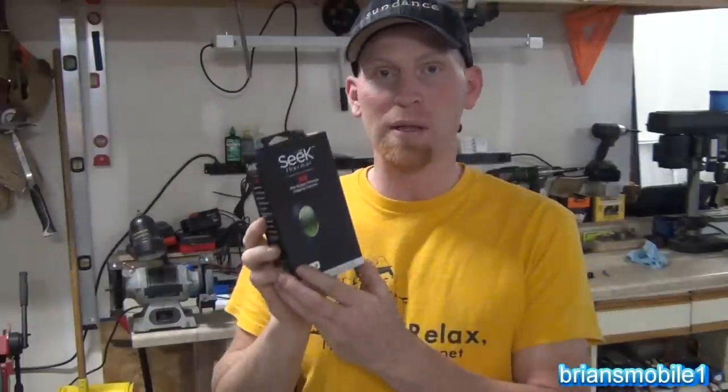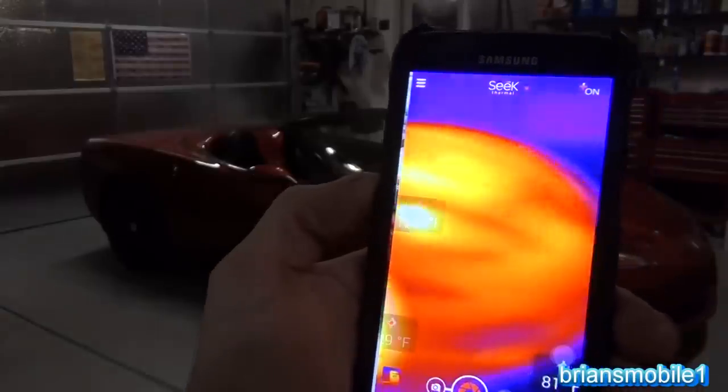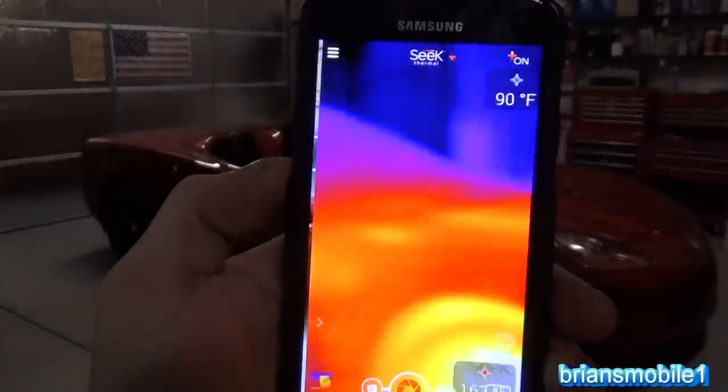Basically what this is, is it's a really inexpensive way to be able to see the unseen, as they say. And whether you got what you wanted for Father's Day or not, doesn't matter.